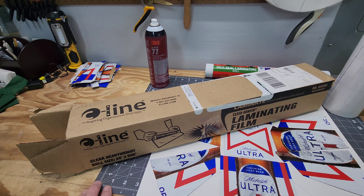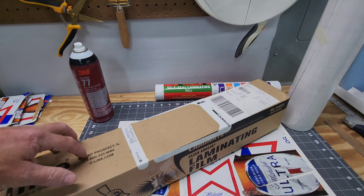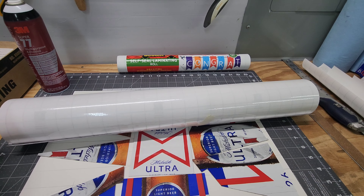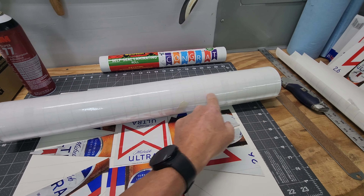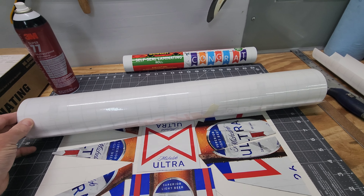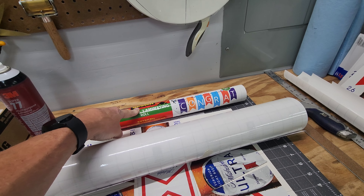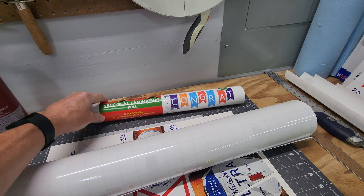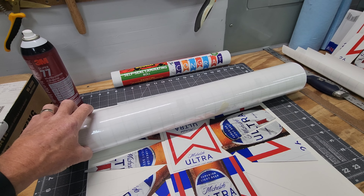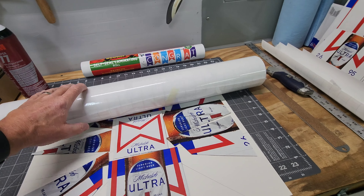In today's video I'm going to be giving my review of the C-Line Clear Adhere laminating film in comparison to the Scotch laminate that I've been using in the past. Right off the bat you can tell that it is significantly longer — it's 24 inches by 600 inches, so that's 50 feet versus a 16-inch 10-foot roll. This right here cost me $22 and change off of Amazon, while this I purchased for right around $50, so you can see that this would be the clear advantage on price.